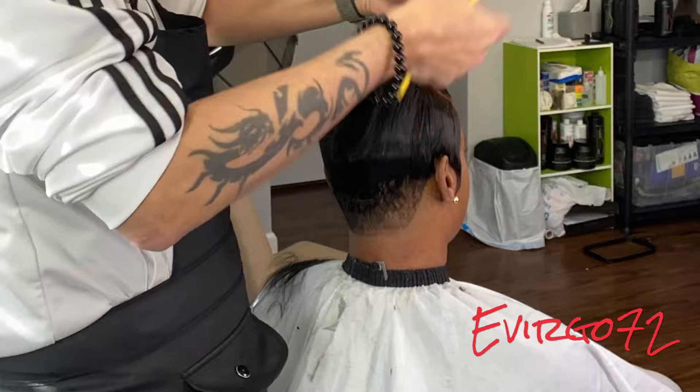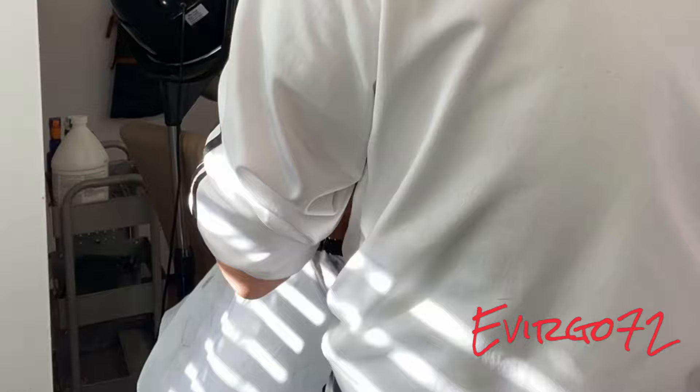Her hair was very soft, very shiny, very beautiful. It looks very natural. She loved her hair once I showed it to her.